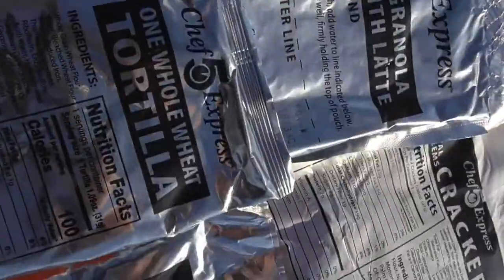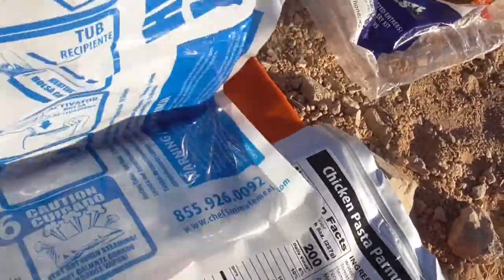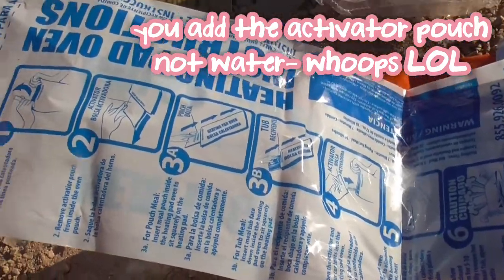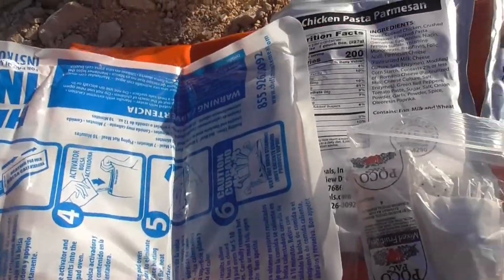I don't really understand the tortilla. That's the one that's kind of confusing. And then they give you one of these wicked cooking bags — you just add water. I'm super excited. We'll cook the main in that. But alright y'all, we're gonna start prepping and opening, and then the next thing you'll see is some food.